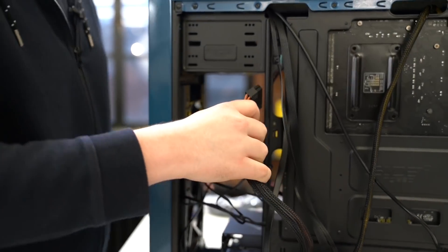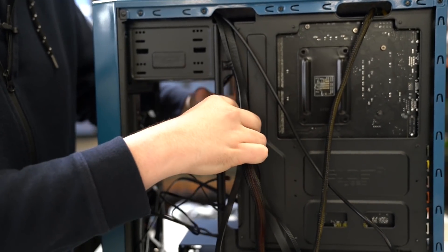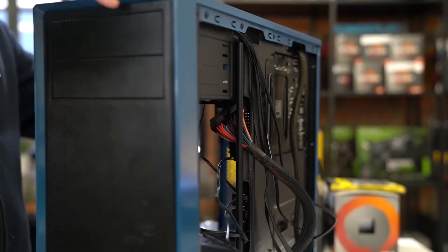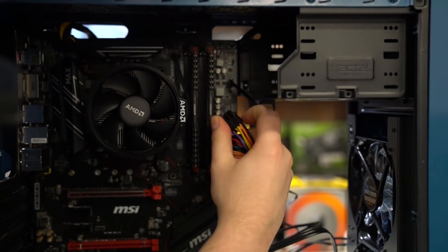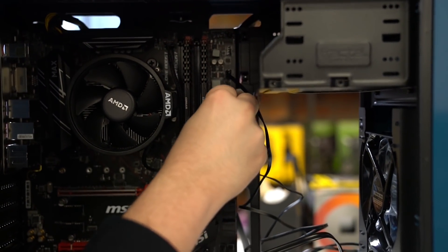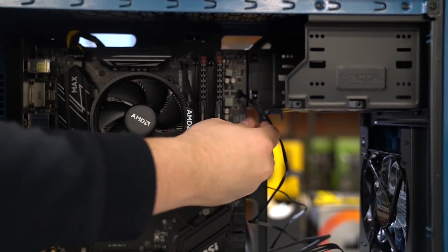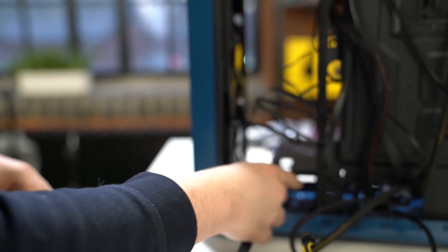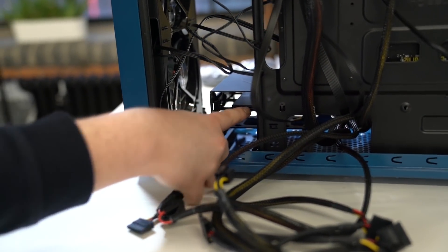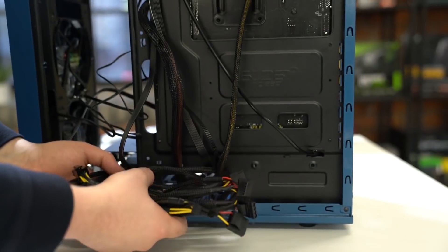For the 24-pin you're going to want to go in at the slot nearest to where it connects, with the clip on the outside — give it a little bit of a bend, line it up, and then push in — make sure it's firmly in. To give the SSD power, we're simply going to connect the SATA power cable just onto here next to the other SATA cable, and that just simply slots into place. Now it's cable management — you can just throw these extra wires in your case, or if you prefer you can tie them up.